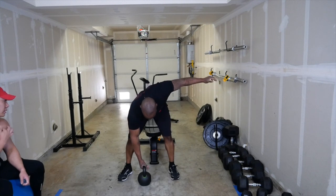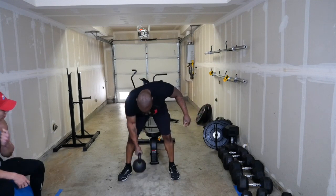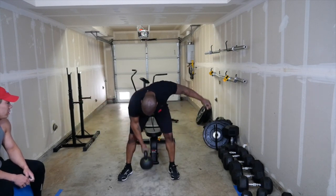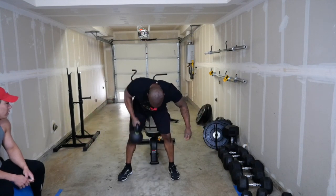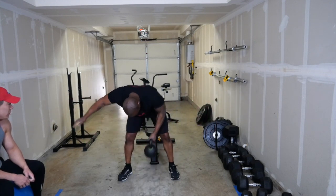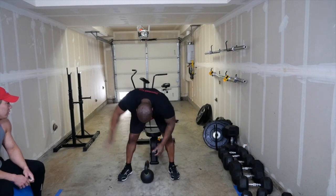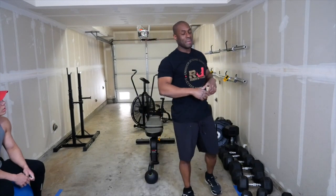I'm going to bend over, one hand to the side, and do sixteen reps — touching the ground and resting at the bottom between sides. I did sixteen, so that means eight reps per side.